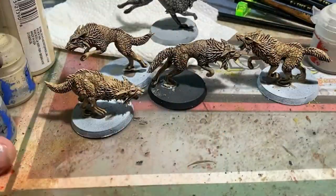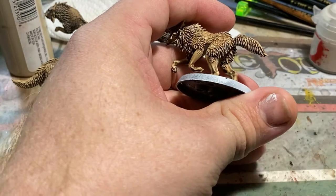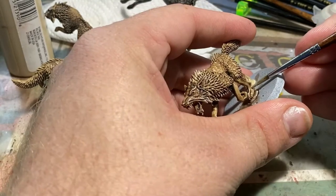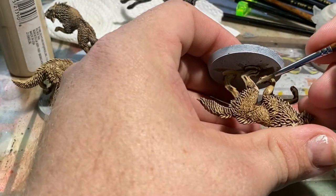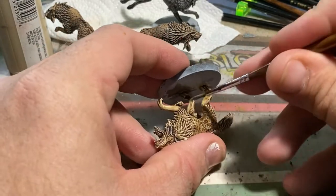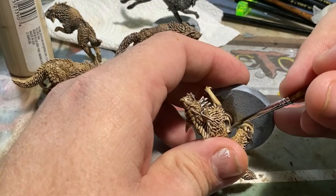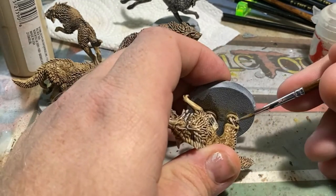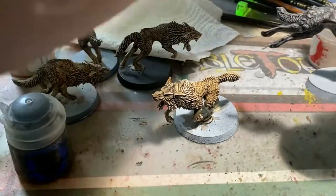I chose not to dry brush the legs, as I wanted more control over that area. So we're going back in with the khaki color — you could choose to add a little bit of a cream tone by mixing in something like Wraithbone. Similar to how you would highlight sculpted muscles on a miniature, I want to go in and leave a little bit of that Agrax Earthshade in along the sculpted muscles in the legs. What would be like the dog's Achilles or its shin, we're going to cover that back up with khaki and basically smooth out the surface. We also want to leave a little bit of that Agrax Earthshade in between all of the toes.